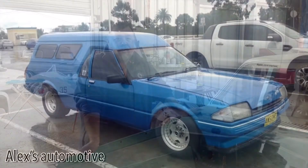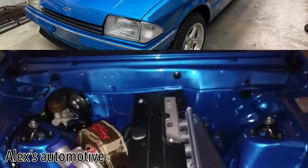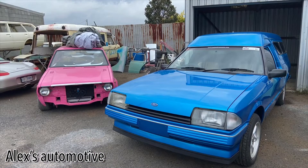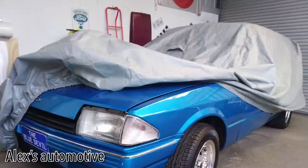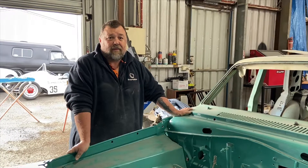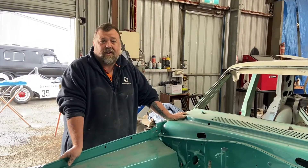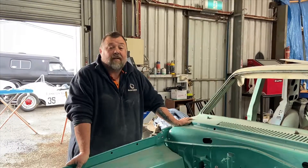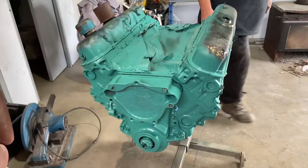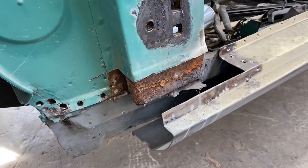This is my AP6 Valiant. I got it from a bloke down Smithton Way. My plans are to turn it into an old school gasser style car, just for fun. It'll be running a 318 V8 which I've got ready to go. It's going to take a while to do because it's got a fair bit of rust in it.